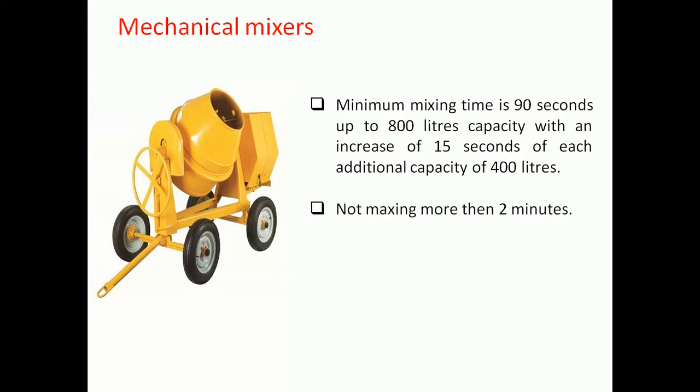The effect of increasing mixing time is an increase in the strength of the concrete. However, after two minutes of mixing, no further increase in strength can be obtained. Unnecessary prolonged mixing may result in segregation.